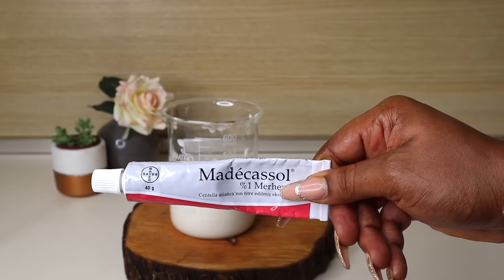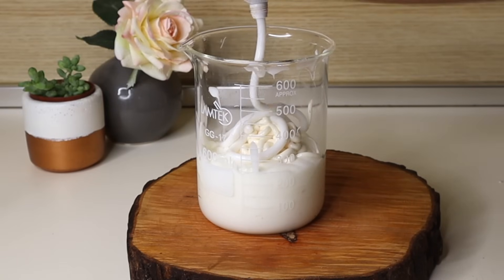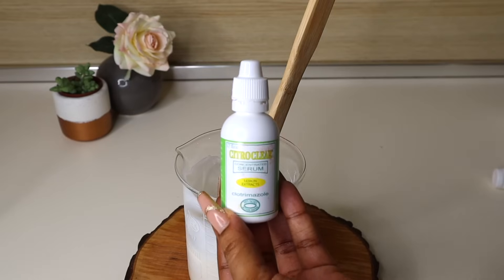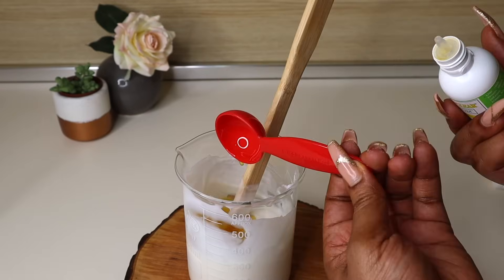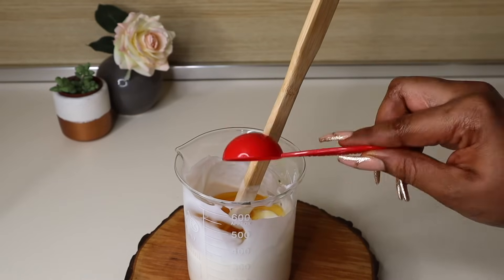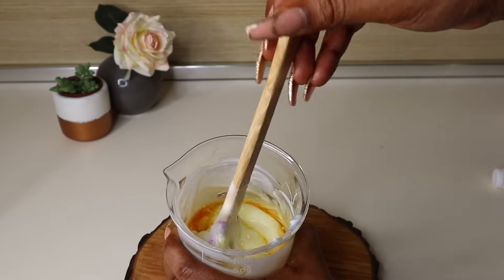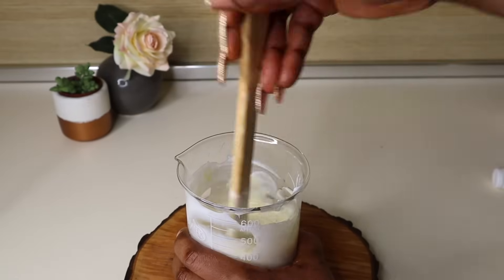Next I'm going in with an anti-reaction cream, squeezing that thoroughly into the mixture, then mixing it up properly. Now I'm going in with a lightening serum — this one is a Citro Clear lemon lightening serum — and I'm going in with two tablespoons of that. Next I'm going in with carrot oil; I did a tutorial on how to make this potent lightening carrot oil. I put in three tablespoons of the carrot oil into the mix and then mix thoroughly.